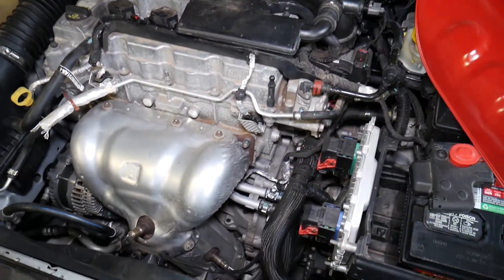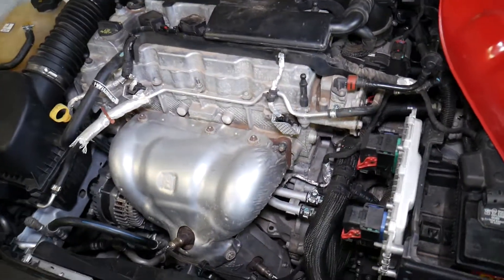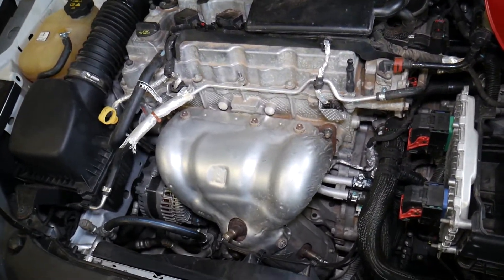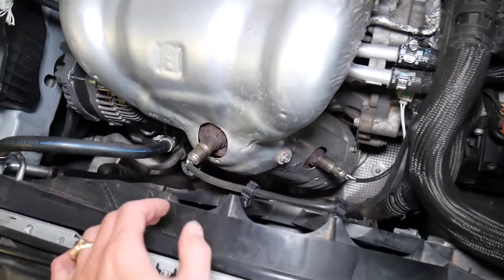The original cover will be black like this one — we just painted one of them. We'll have a video on the channel showing how to paint an engine cover as well. Now, looking at the vehicle, that's really easy. We're going to look at the oxygen sensors.